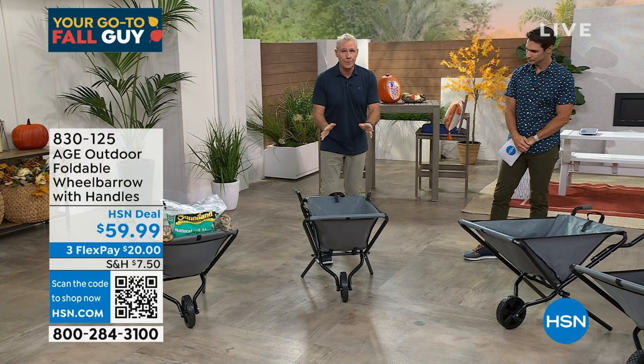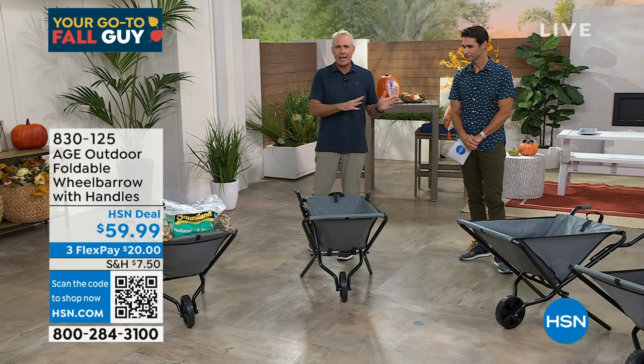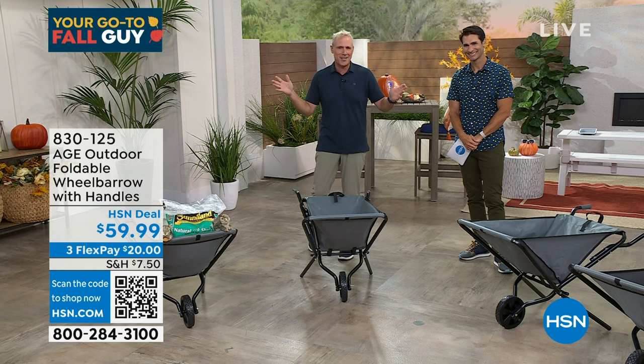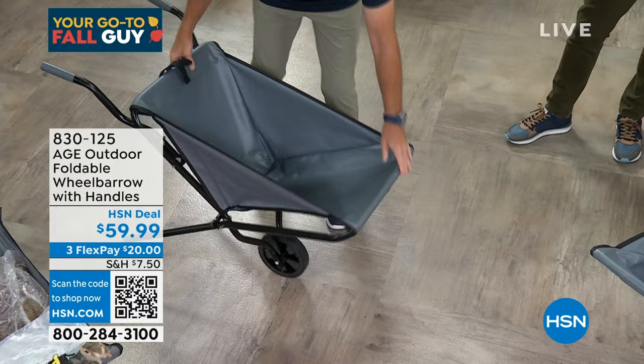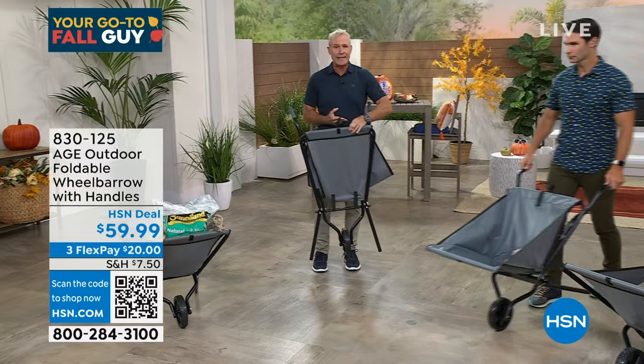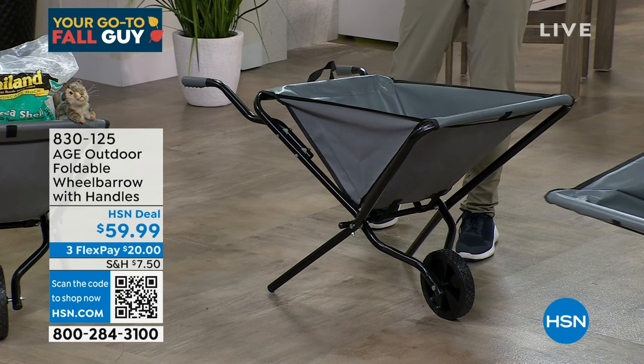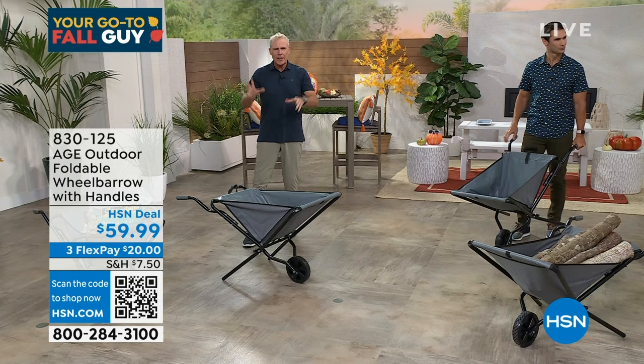The beauty of this collapsible wheelbarrow — and we say this for a reason — we call it the age, because when you get to a certain age, you're just not going to carry logs and bricks and pavers and sand and soil and plants and trees on your back back and forth. The beauty of this is it's completely collapsible. It weighs less than 10 pounds. You can hang it on a nail. It has no footprint in the shed or in the garage — none whatsoever. At less than 10 pounds, it's going to support — drum roll — 10 times its own weight: 100 pounds. So that's logs and pavers and soil and plants and trees, you name it. Completely collapsible, but incredibly sturdy.